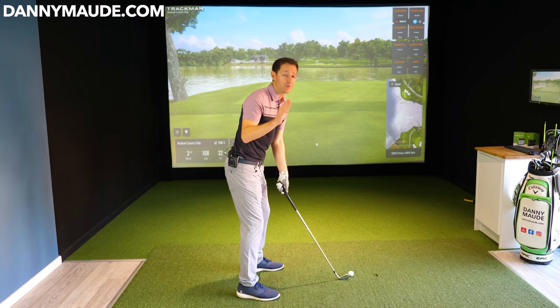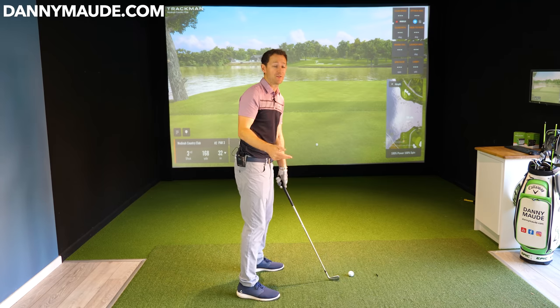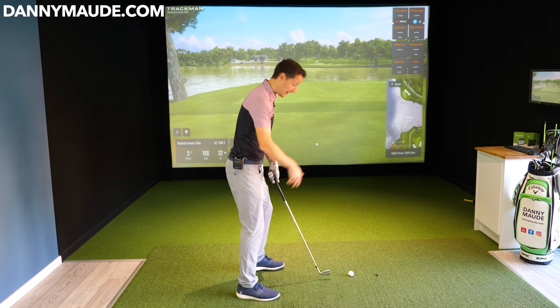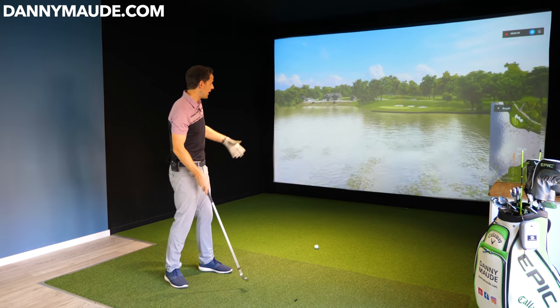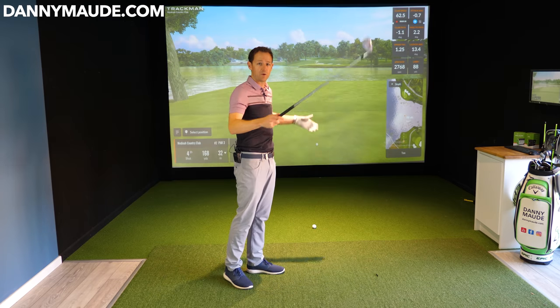I know that you've been working so hard to improve your ball striking, improve your accuracy, improve your distance with your irons or your driver. But when you get onto the golf course, stuff like this happens. You don't strike your irons, you start hitting them shocking, you start hitting it into water hazards or your driver starts going everywhere.